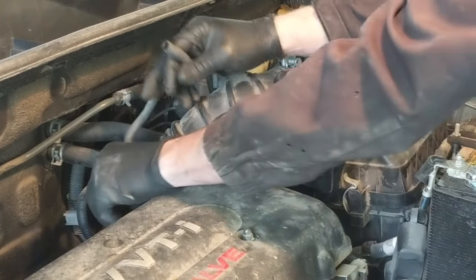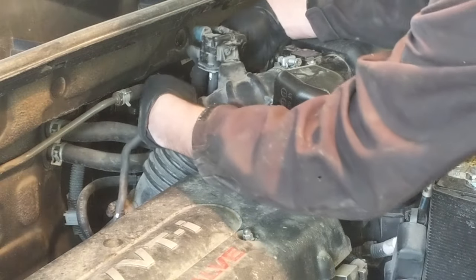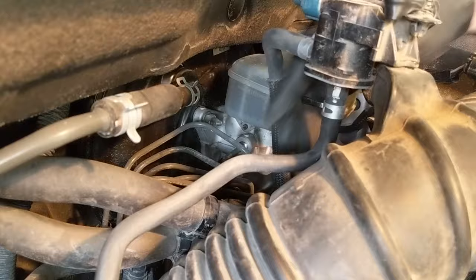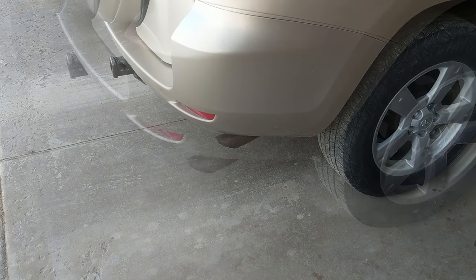Now I'm just going to put it back on, sliding up the clamp here, hooking it back up to where it went. And that wraps up this fuel and air intake system service on this 2008 RAV4. Thanks for watching. Please subscribe.